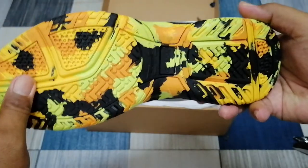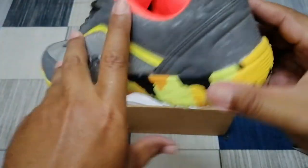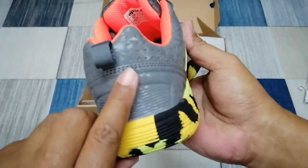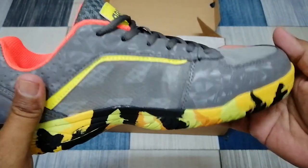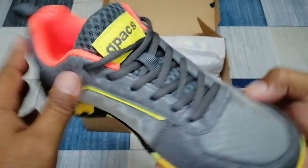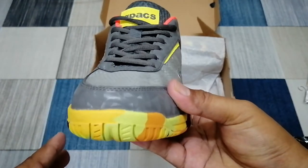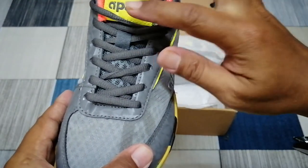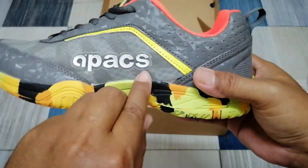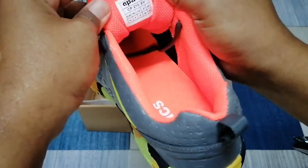Kita lihat tapak dia, dan bercorak jugak lah. Ni belakang dia macam ni, dan tepi sebelah sini pun macam ni lah. Di hadapan kita boleh lihat begini, dan dia ada tulis Apex lah. Di depan ada tulis Apex, kat tepi ni ada tulis Apex jugak lah, dan dalam ni ada tulis Apex jugak lah.